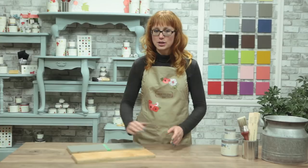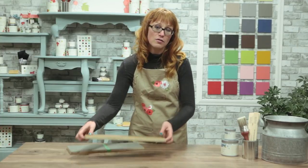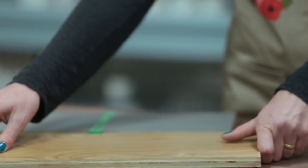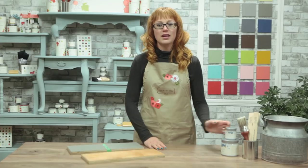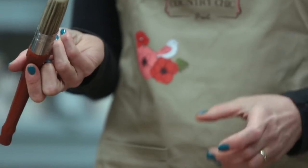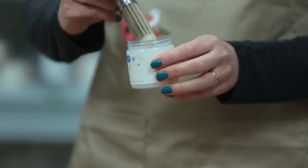I'm going to use this board that has an industrial finish to show you how the primer works. Even when you're applying a primer, you'll want to make sure your piece has been properly cleaned first. So give it a quick wipe down with a mild vinegar water solution to remove any dust or dirt before you continue. Give your jar a good shake, then open it up and stir it for about one minute to really make sure the ingredients are combined well together. Now I'm going to use a synthetic bristle brush to apply it to my board.